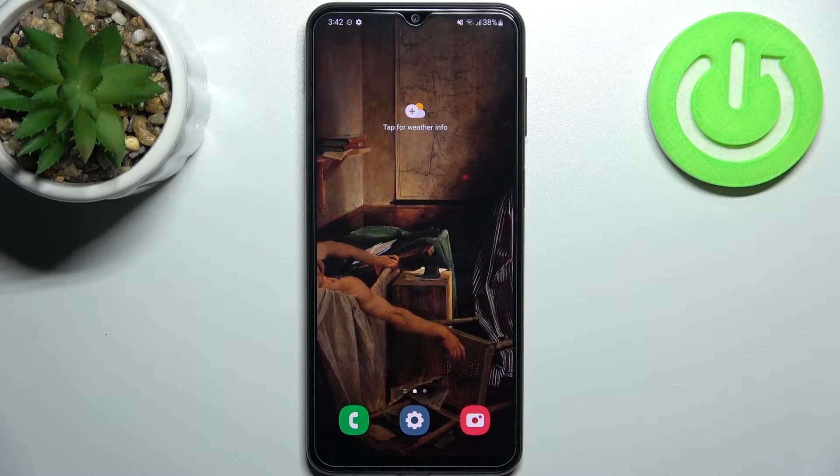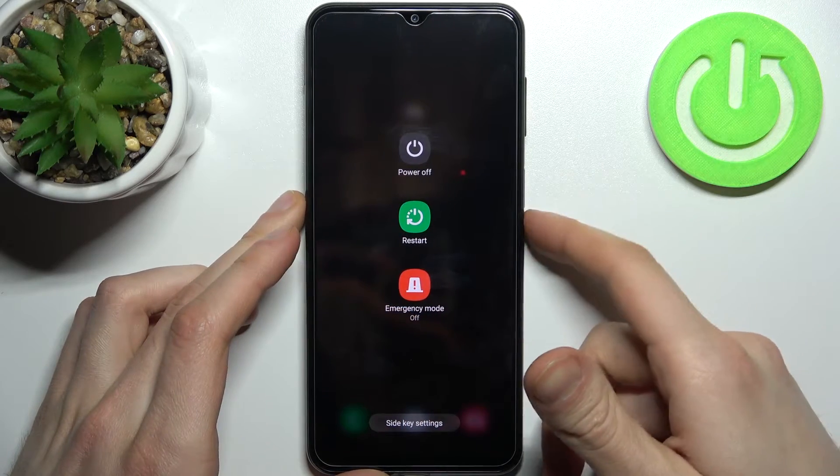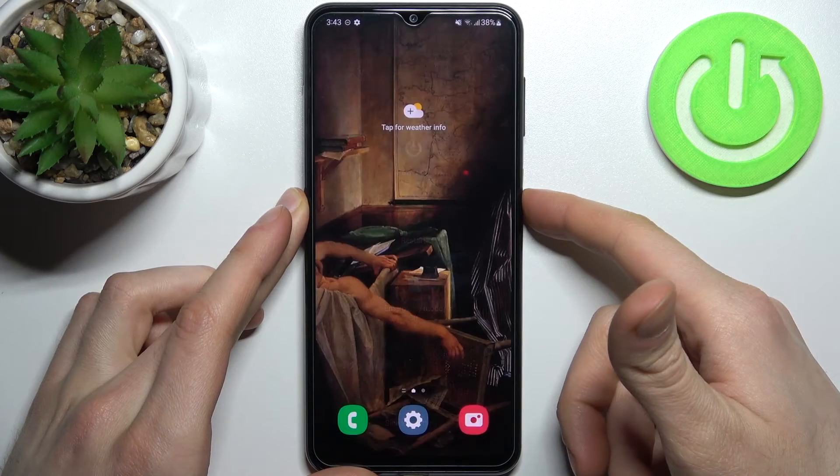Here I have Samsung Galaxy M23 and today I'm going to show you how to enter safe mode on this device. Firstly, you have to hold down the power key.